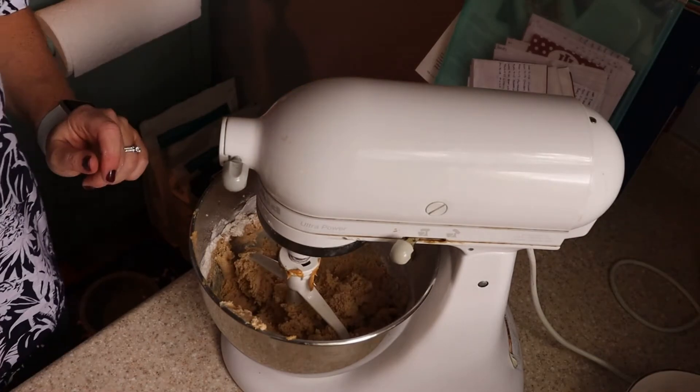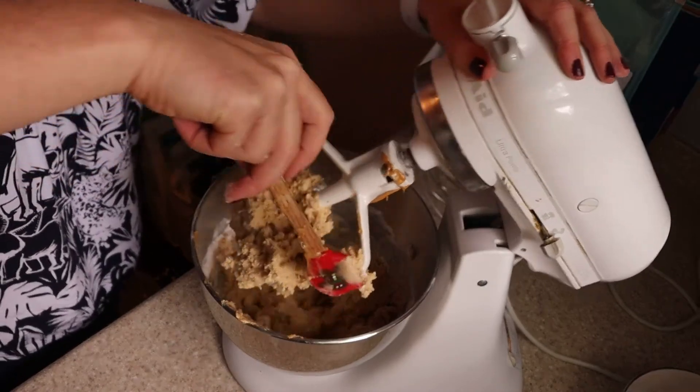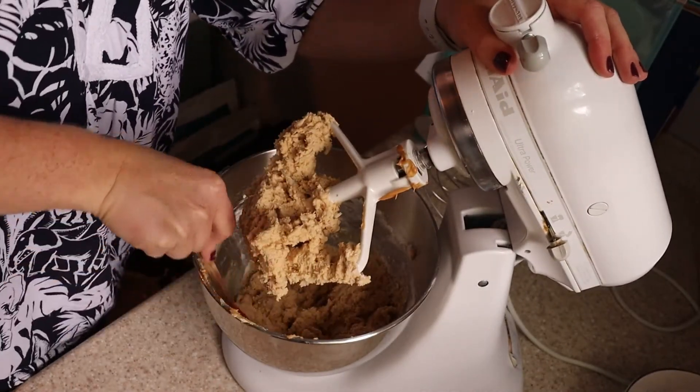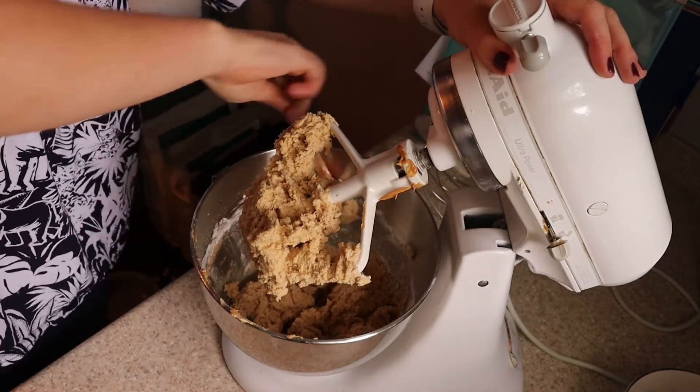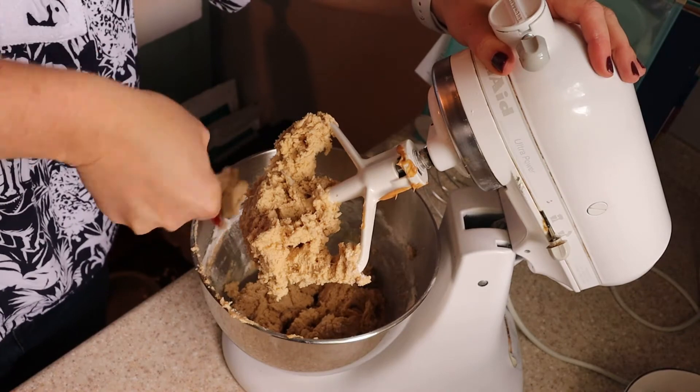The last step is to add one cup of milk chocolate chips. I have a chunk of unmixed ingredients on the side I want to scrape in, then I'll do a quick scrape down and get my chips in.